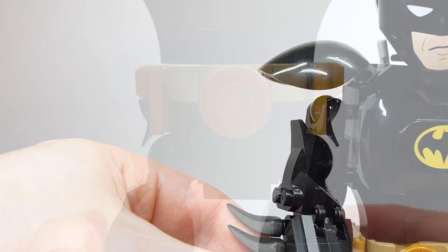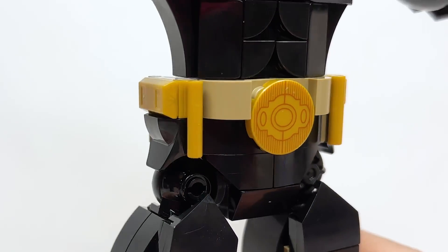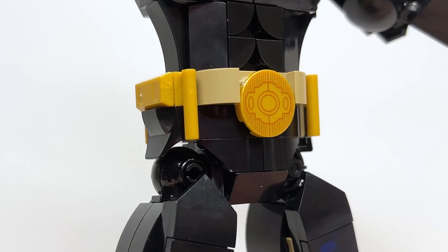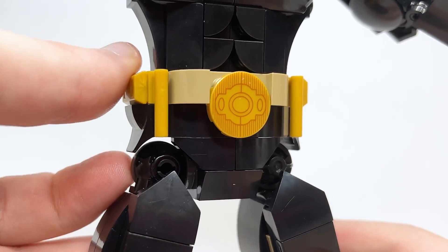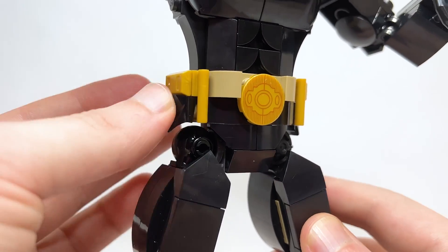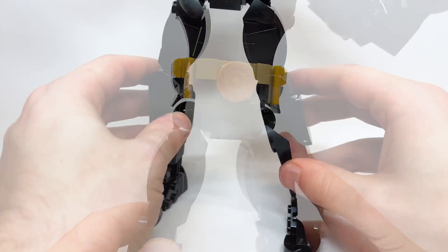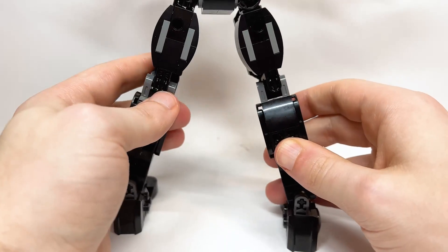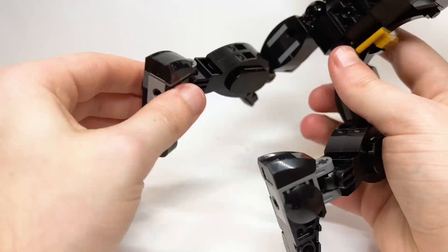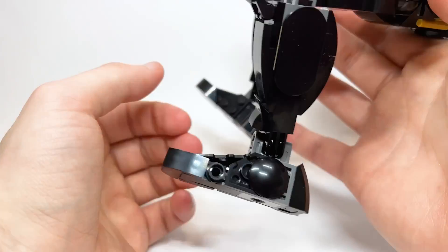The Batman utility belt has a really cool two-by-two tile in the center. I wish it was all gold but I understand not recoloring every part. The handle piece with ingots going around the side is pretty good. Interestingly, this belt piece is added after attaching the legs because it covers up the joint a little — I appreciate them trying to make it as seamless as possible. The legs are the same as everyone else gets for these buildable figures. They're fine, with a lot of posability.